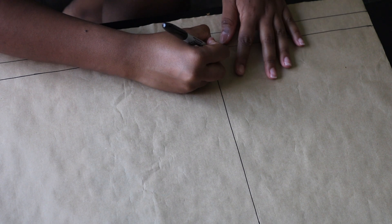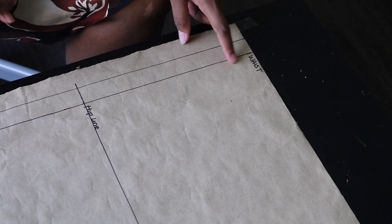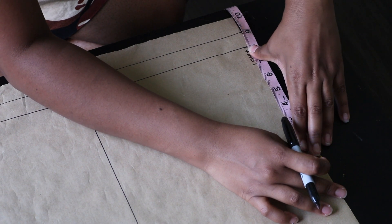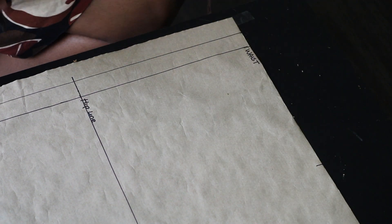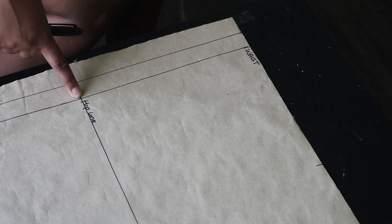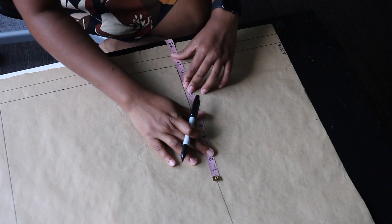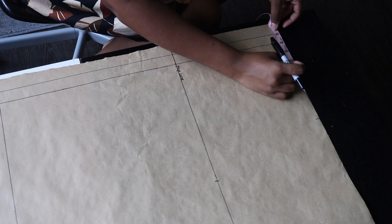I'm going to label those lines: the first line is my hip line, and the edge of the pattern paper is my waistline. Starting from this line, input your horizontal measurements — your waist measurement divided by four on the waistline. Then do the same on the hip line: input your hip measurement divided by four.